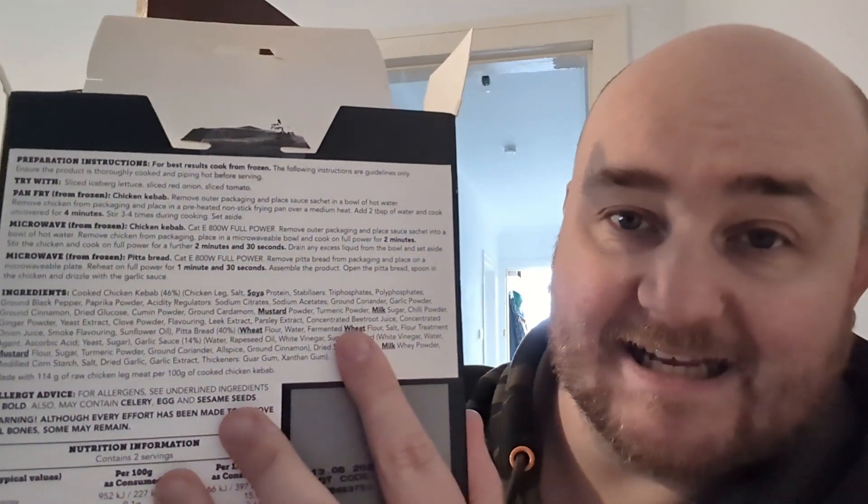There's quite a few ingredients, but I don't think anything too crazy. Cooked chicken kebab is 46%, garlic sauce 14%, and pita bread is 40% — sounds about right. For allergies, it may contain celery, egg and sesame seeds, but it definitely contains soya, mustard, milk and wheat. So if you've got allergies, probably not going to be great for you. Warning: although every effort has been made to remove all bones, some may remain.